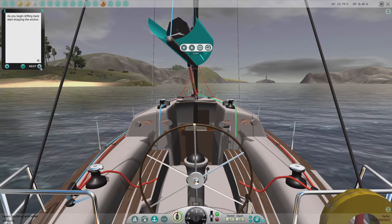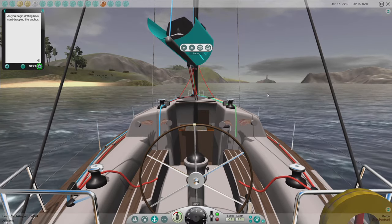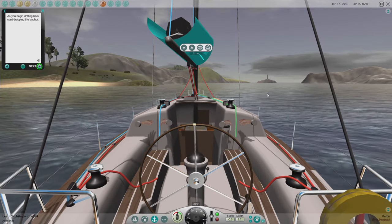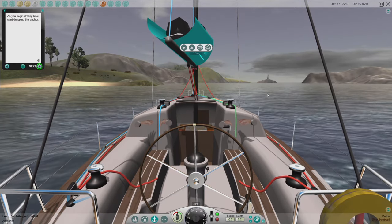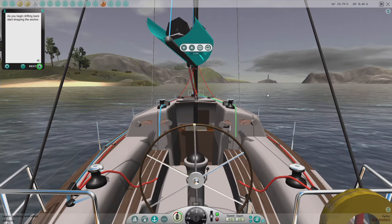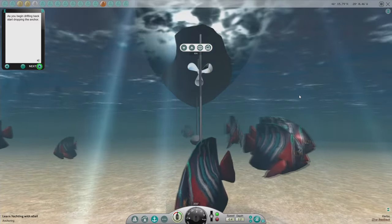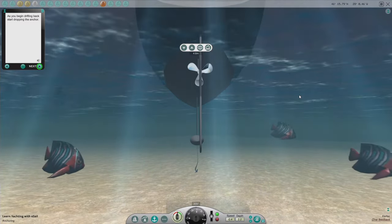As you begin drifting back, start dropping the anchor. We're at 2.2 meters under the keel — we need to add three, so that's five meters. So we need 20 meters of chain out. Looking underneath, we should be hitting around five meters — that's right.